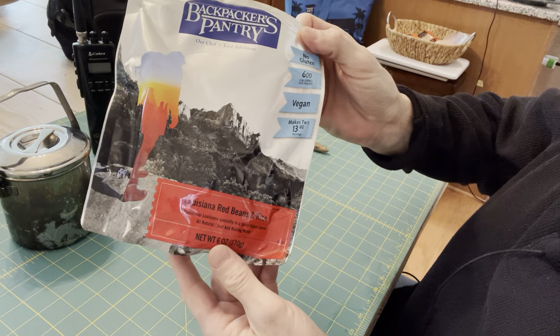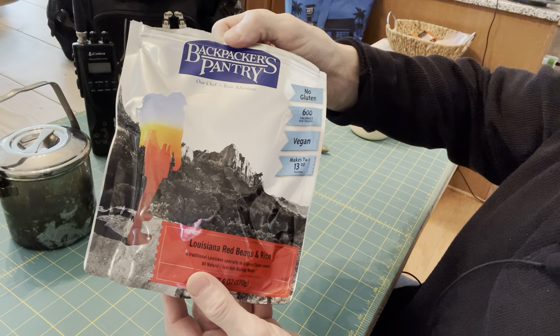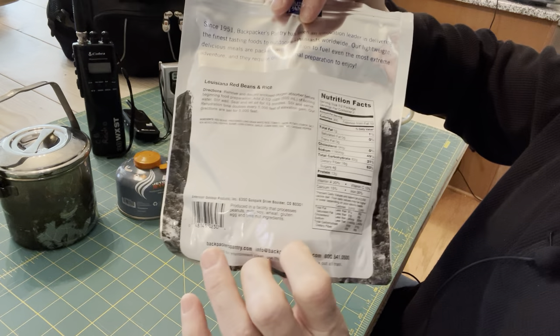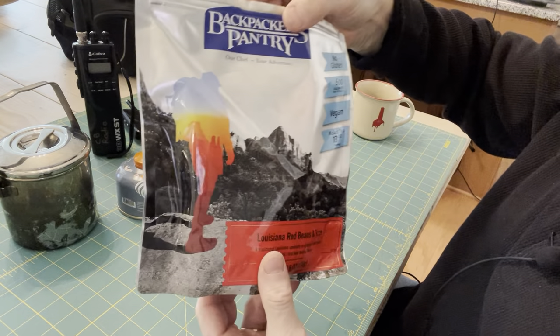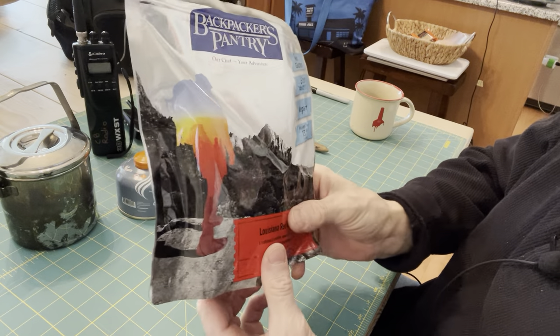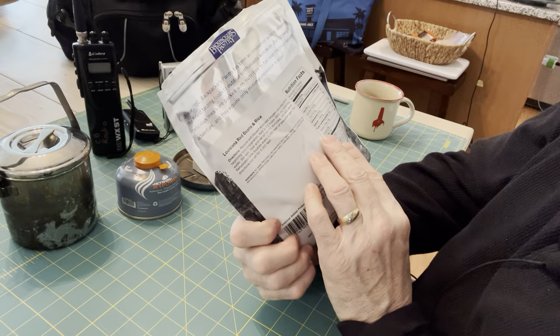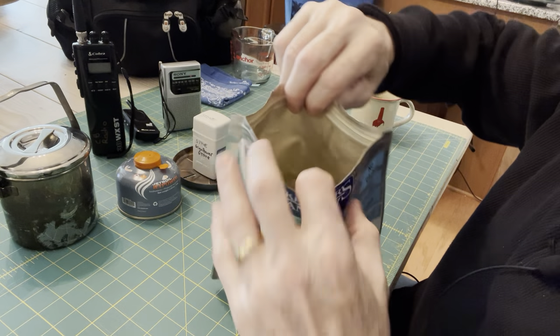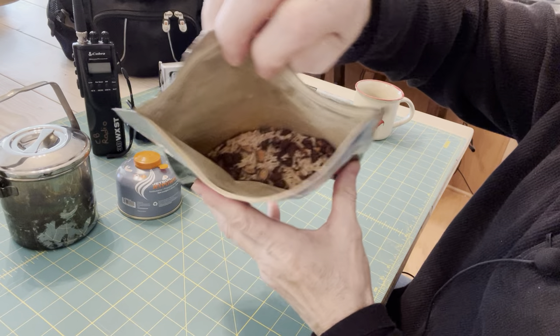This is Louisiana Red Beans and Rice by Backpackers Pantry. This is a two-person meal — not the mini one, it's for two people. It takes two and a half cups of boiling water and about 13 minutes to reconstitute, which I opened up to show you.